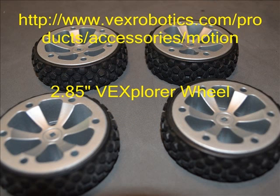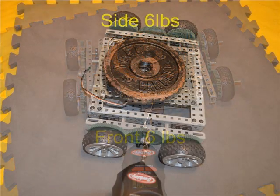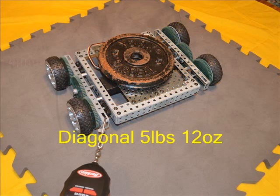We started our test with the 2.85-inch Vexplora wheels. These and all the rest of the wheels for this test can be found on the www.vexrobotics.com products, accessories, motion web page. When placed on the VRC foam field surface, it took 6 pounds of pull from the front before these wheels began to slide. This was the second best of all the wheels tested. From the side it took 6 pounds of force. Diagonally it took 5 pounds 12 ounces before the tire slipped. Overall these wheels performed at the top of the list.